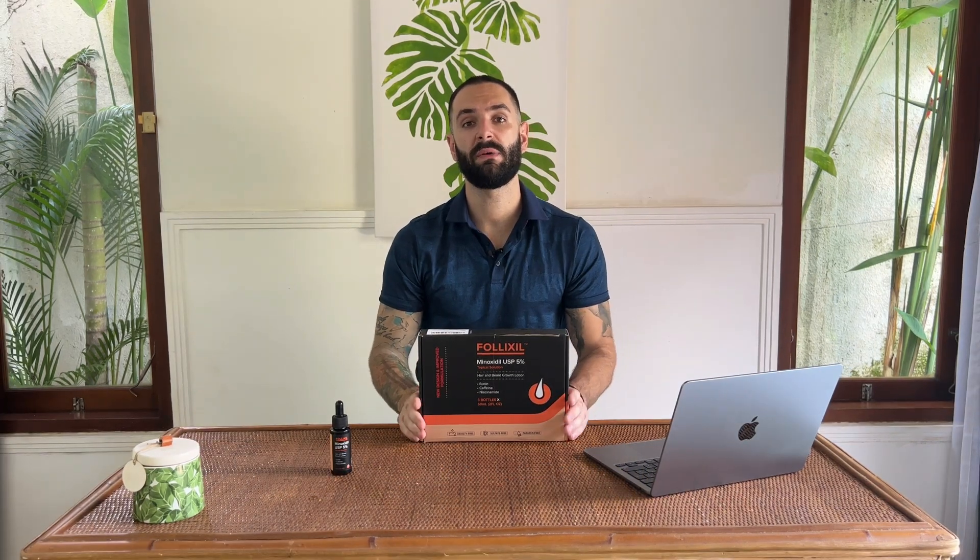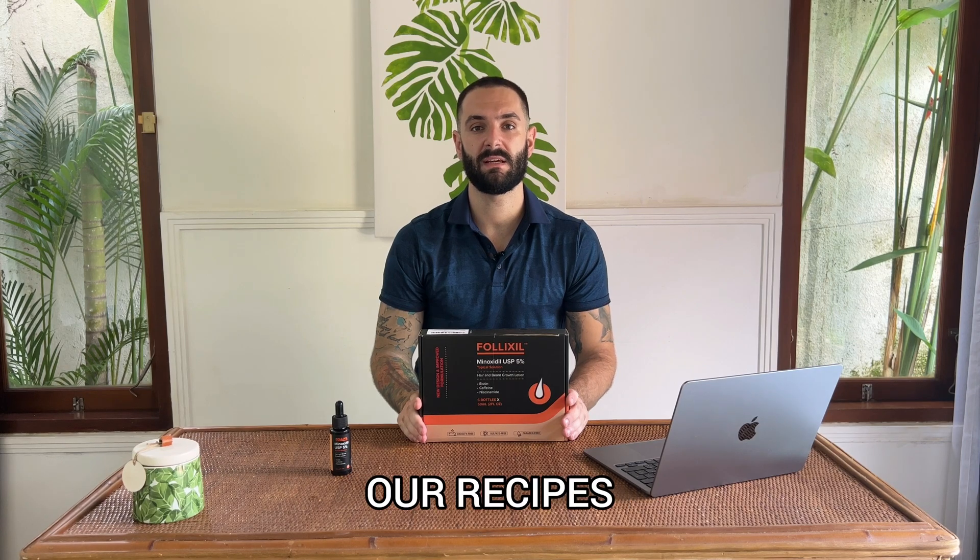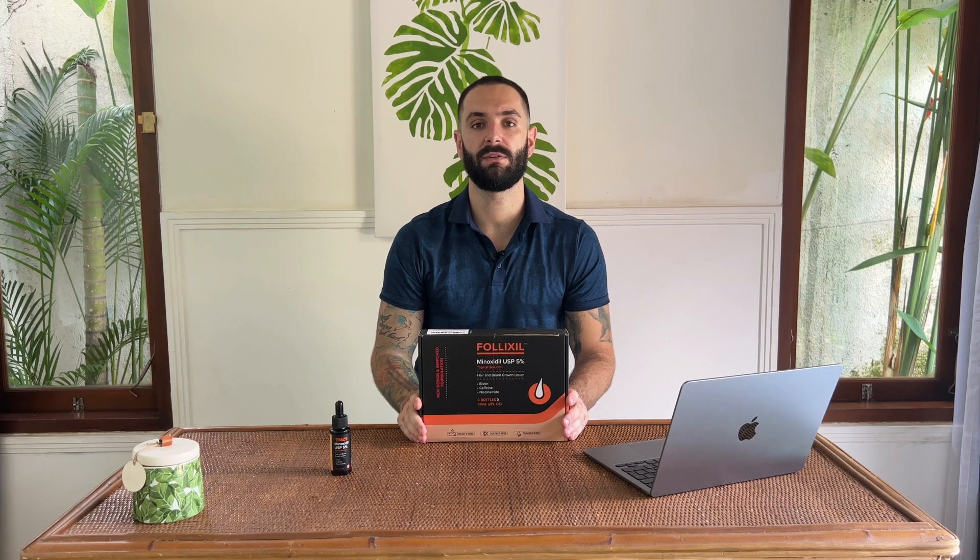One of our company core values is to always improve our recipes and educational material that we provide to you guys. We are not one of these big mainstream hair loss brands that invented their hair loss recipes 20 years ago and didn't innovate ever since.